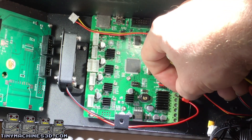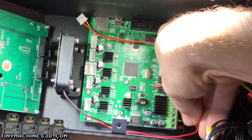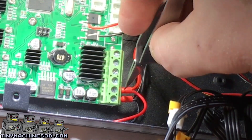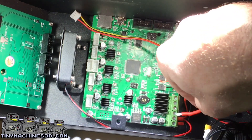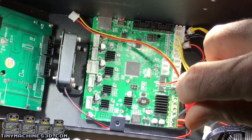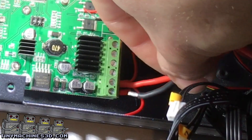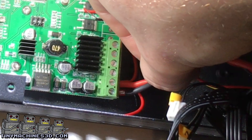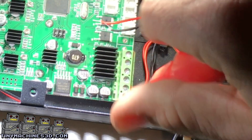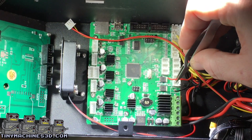Take the connections for the fans and slide them into the terminal. Take the connections from the power supply and one at a time insert them into the terminal above the fan connection. Tighten each one down before moving on to the next. After tightening down each pair, give them a little tug to make sure they're tight.